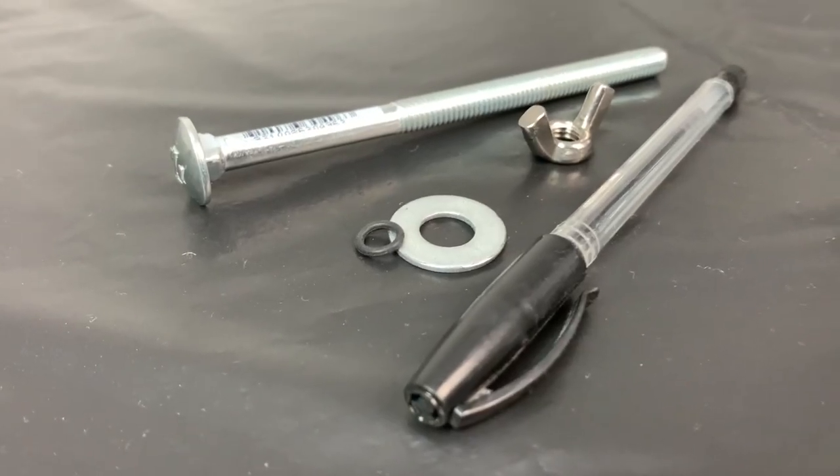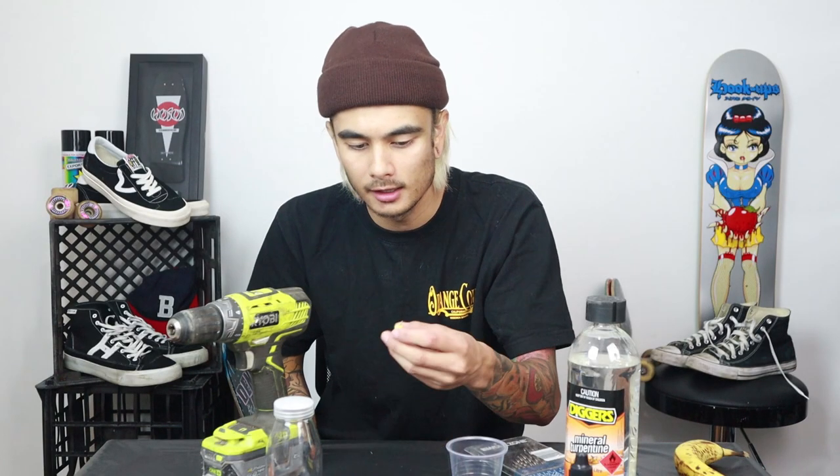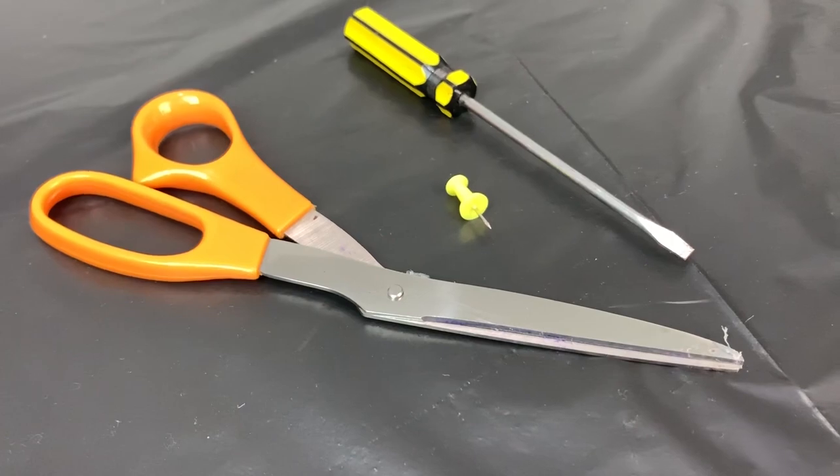What you'll need is a bolt — this one's 13 centimeters. You'll need a washer, a wing nut, an o-ring, a pen, a little pin to pop the cases off your bearings, a pair of scissors, a little flathead screwdriver for good measure, and a bottle.